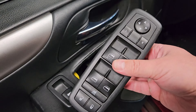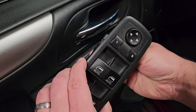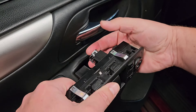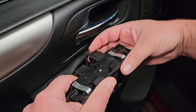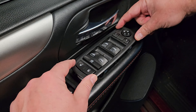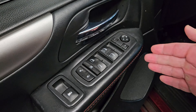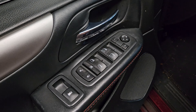Once you have the new switch, all you need to do is plug that single harness back in. It only goes into one spot. It will just click in — it goes in one way, nice and easy. You don't need any tools for this part. Just apply even pressure and there you go. We have it installed in under five minutes, not counting the time to find the part online.